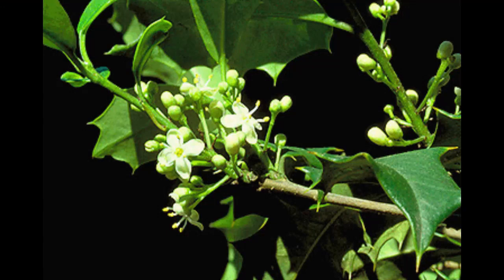This is a dioecious tree. The flowers are dull green or white. The female flowers are solitary and have a fragrance. The flowers appear in late spring.